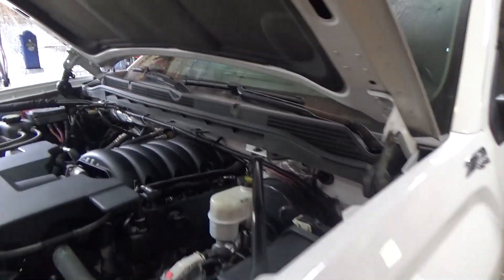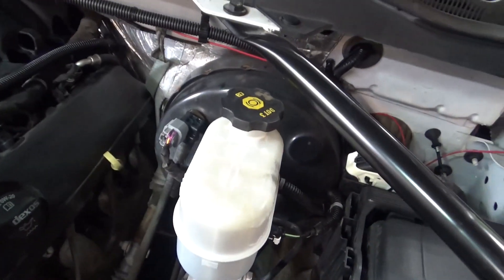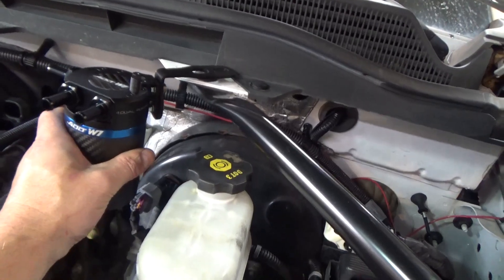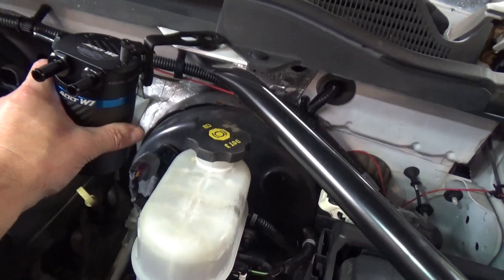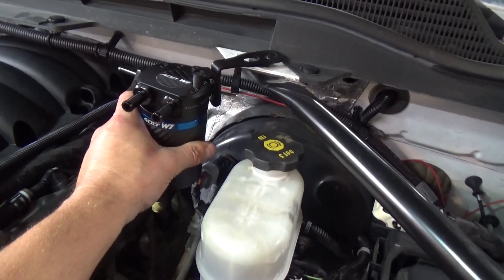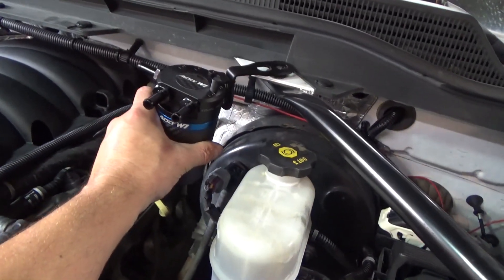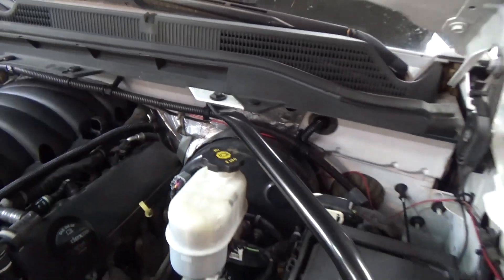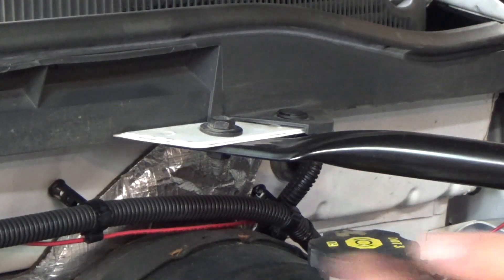On the Sierra and Silverado, the recommended mounting location is right here above the brake booster, right behind the master cylinder. That's a great location because you can easily remove the can, there's nothing below restricting removal, and if you spill any oil or contaminants it won't affect anything vital — it'll basically go right through onto the garage floor. We need to remove the support bracket bolt here with a half-inch socket.